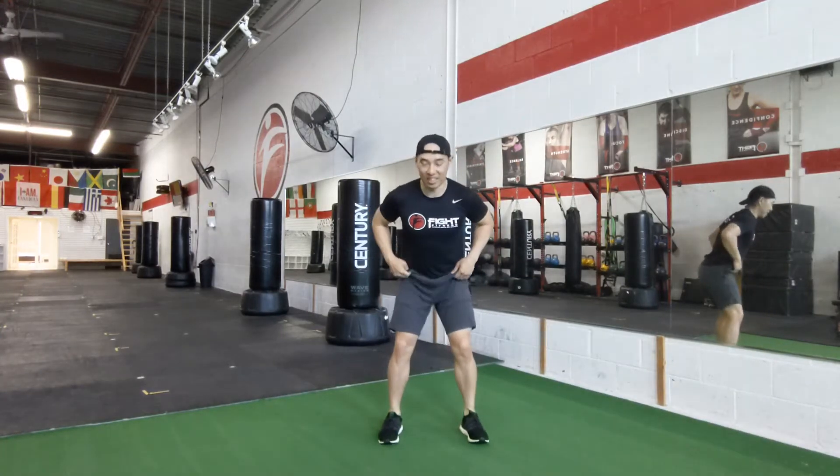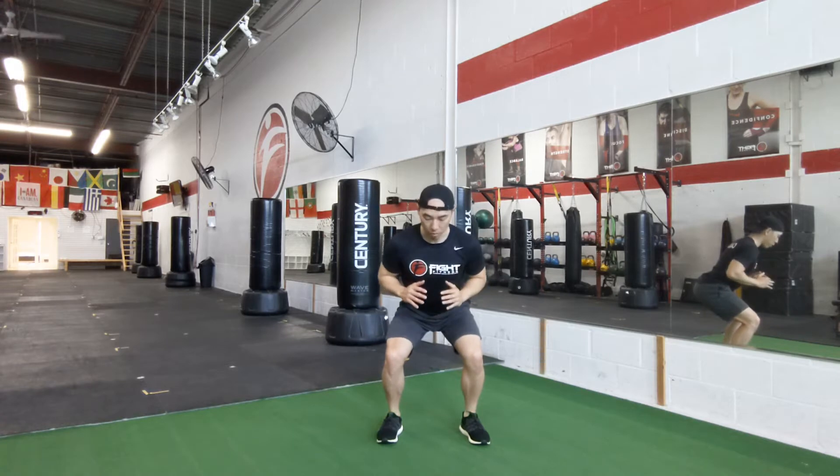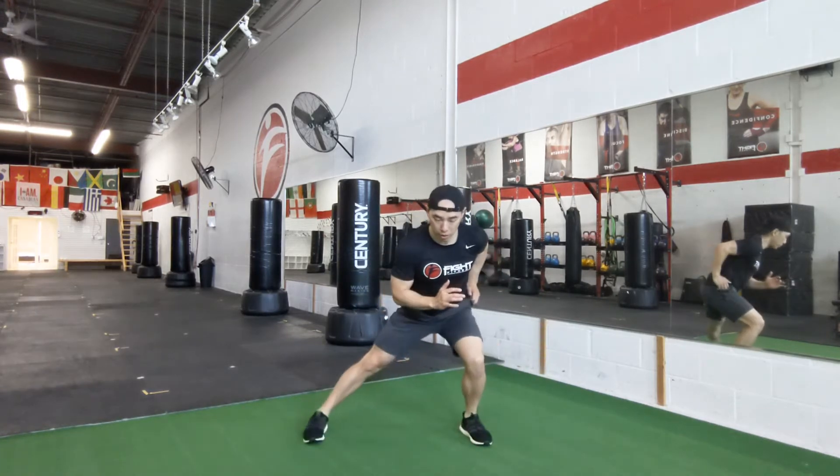This is how you do a squat hold skier or skater. We're going to be in the squat hold position. You can have your arms out for a little bit of balance, and you're just going to stick one leg out and hold this position.